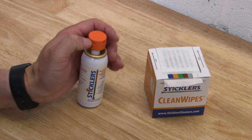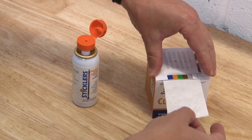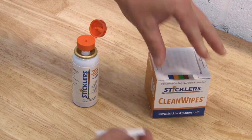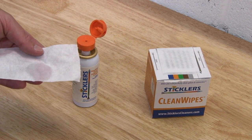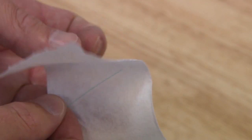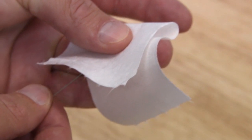When your fibre has been stripped and you are ready to cleave, open the lid of your splice and connect to cleaning fluid and remove a single wipe from the clean wipes box. Placing the wipe in the palm of your hand, press down once or twice to dampen. Wrap the wipe around the bare fibre, gently squeeze, then slide along the length of fibre towards the end. Listen for the squeak, which will indicate the fibre is perfectly clean and ready for fusion splicing.